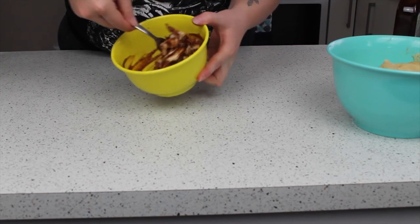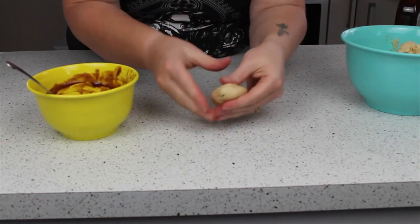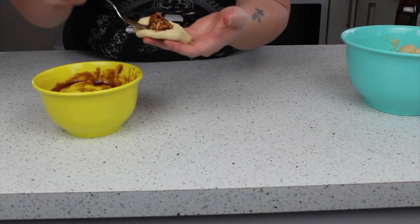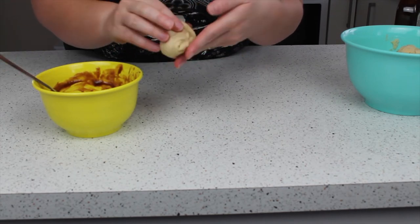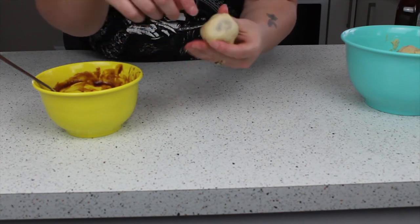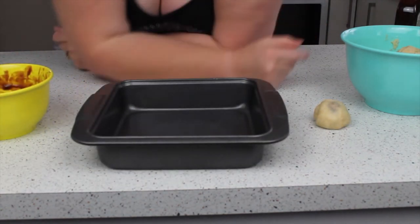The idea is you take a lump of dough, squish it out, stick a forkful of chicken in the middle, and then make a little parcel. Then with some homemade garlic butter we'll coat these and stick them all together, with the little cheese ones in between, and they'll be absolutely beautiful.